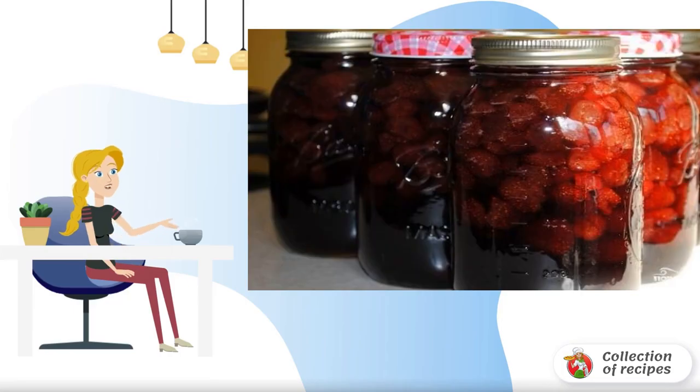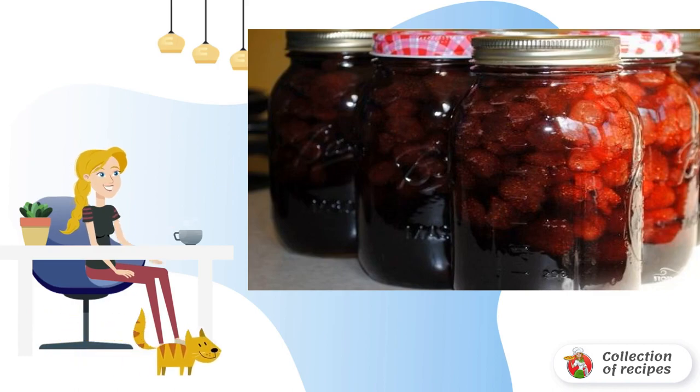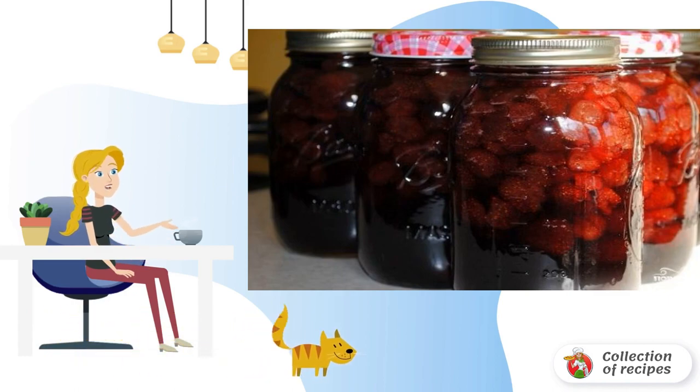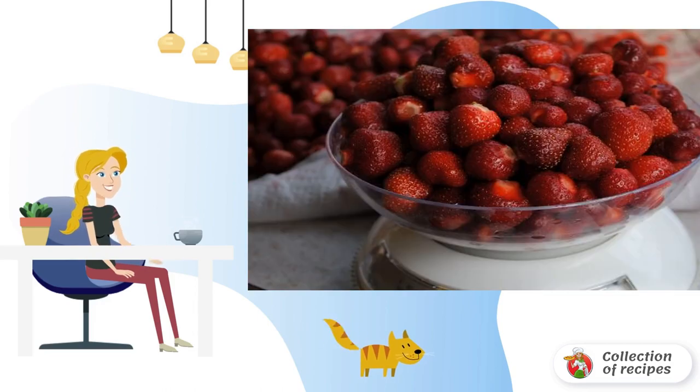Everyone's favorite strawberry jam at home is prepared quite simply. To make strawberries whole, it is better to cook jam in several rounds, over 2-3 days. To preserve this delicious berry, you can take any amount of it. I had 6 kilograms, and the result was 9 liters of amazing jam.